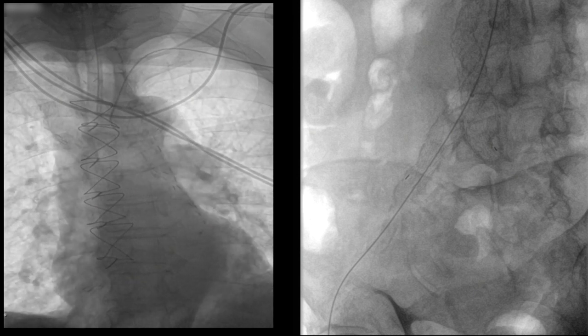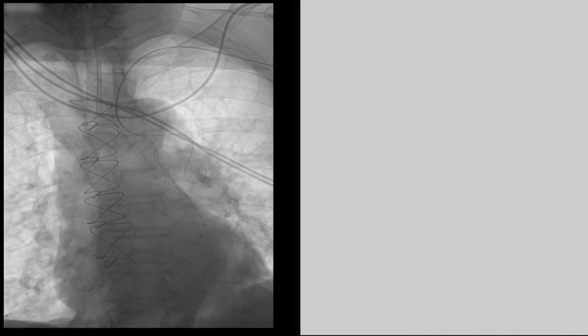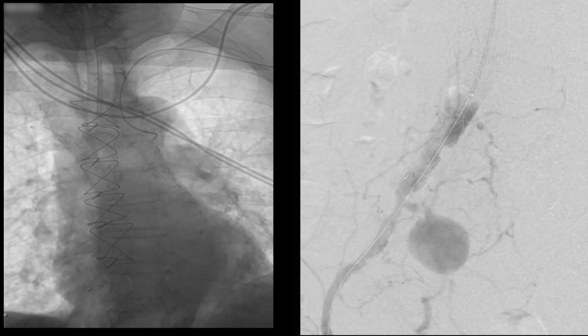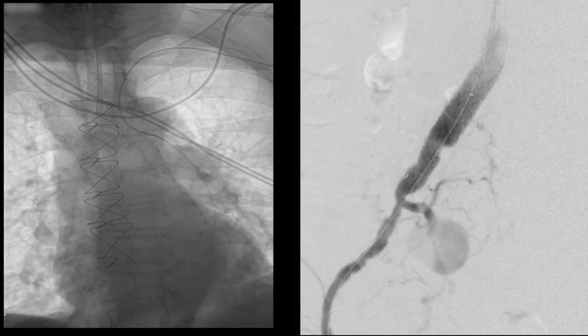At this point we used a long burn catheter and a wire to access the internal iliac artery. The arteriogram shows several things: there is a nice long segment from the internal iliac which we could get access into, given a stable platform.